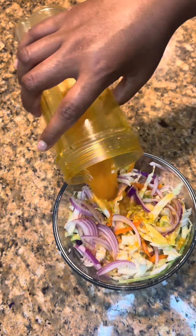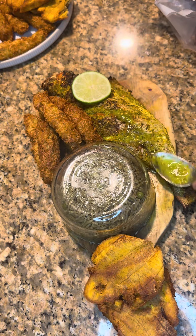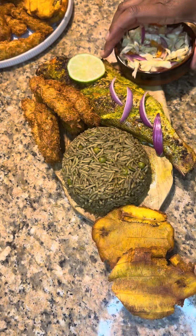Then fry you some plantains. I have a video on my page, and also I have a video on how I made the du ginger on my page, so please check it out.